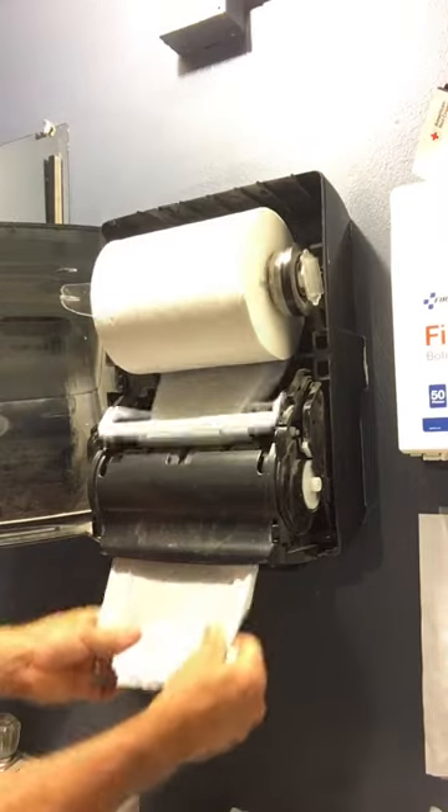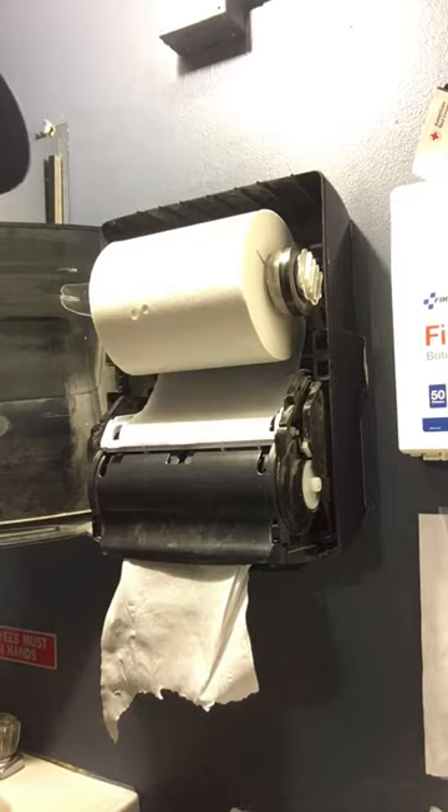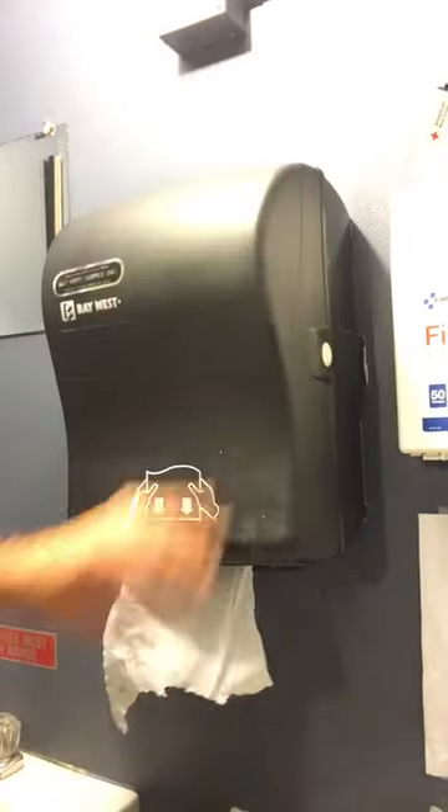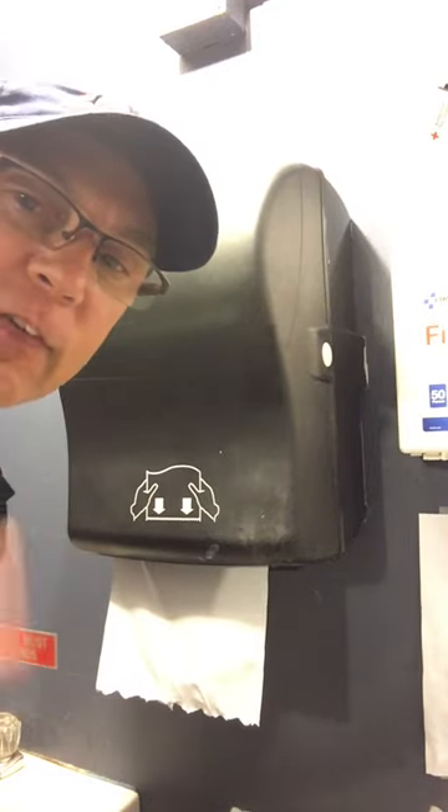And there we go — now you can pull out a sheet, and the paper towel dispenser is functioning. That's a really quick little tip for you guys. Stay safe out there and remember: think clean thoughts!